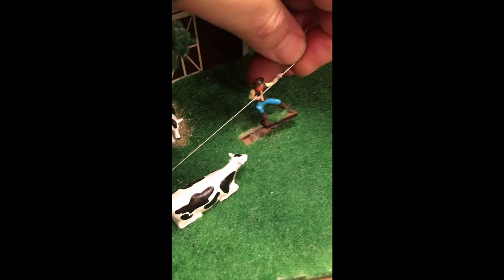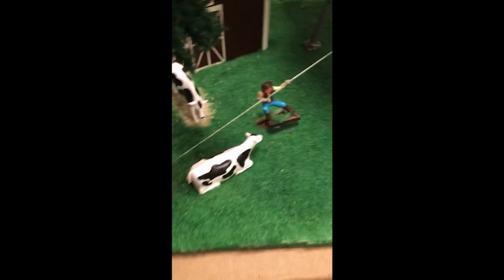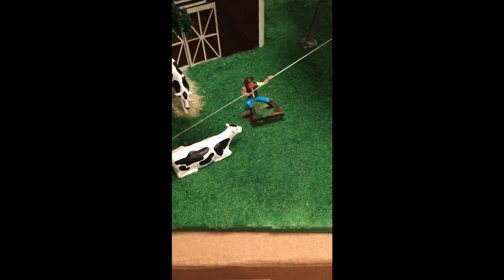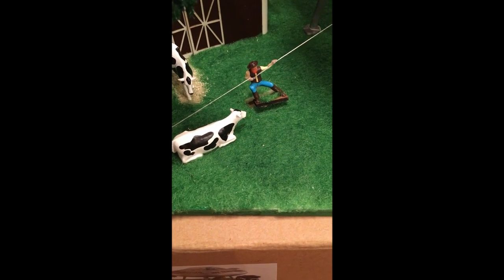There's an elastic cord in there, so I don't think this is going to be a problem. I'm going to turn on the motor until the cow is at its farthest position up, and that's when I'll go ahead and glue the figure in.